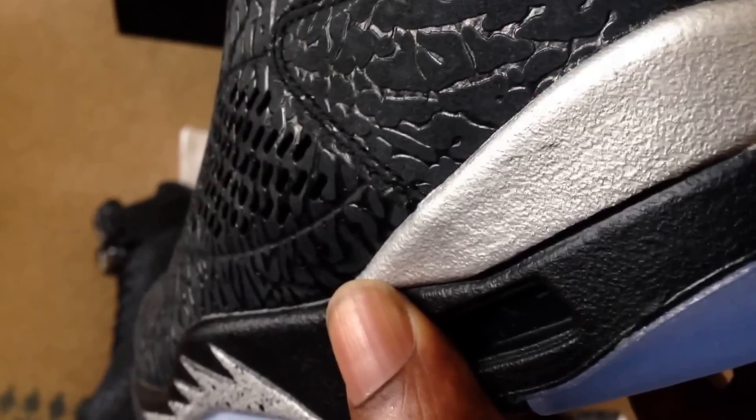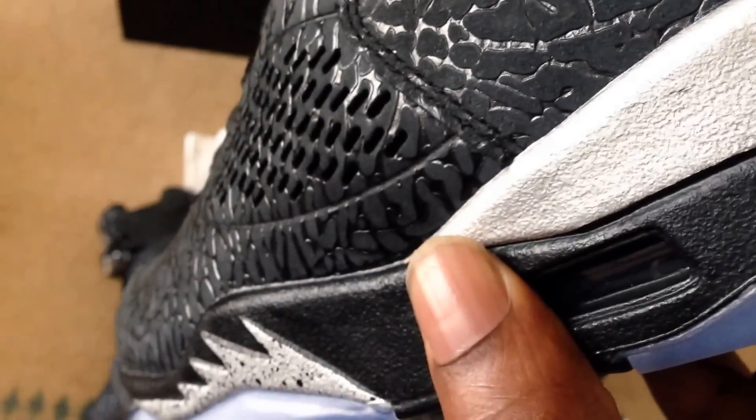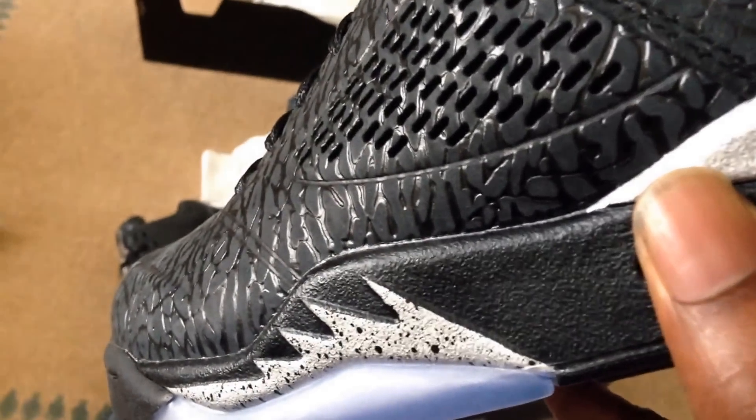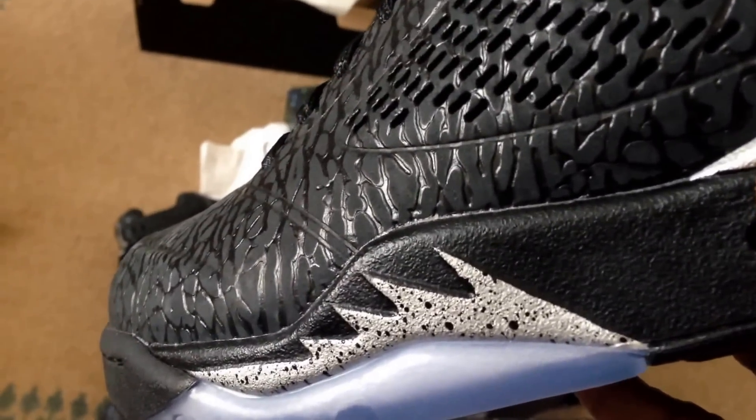These retailed for quite a bit actually — £175. A lot of people say that it's a waste of money. I just think it's a collector's trainer. If you do have the money to buy them, buy it, you know what I mean.